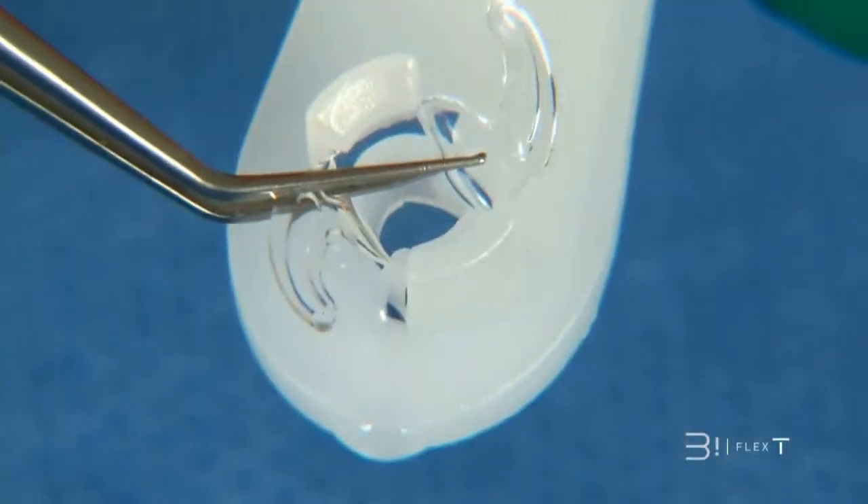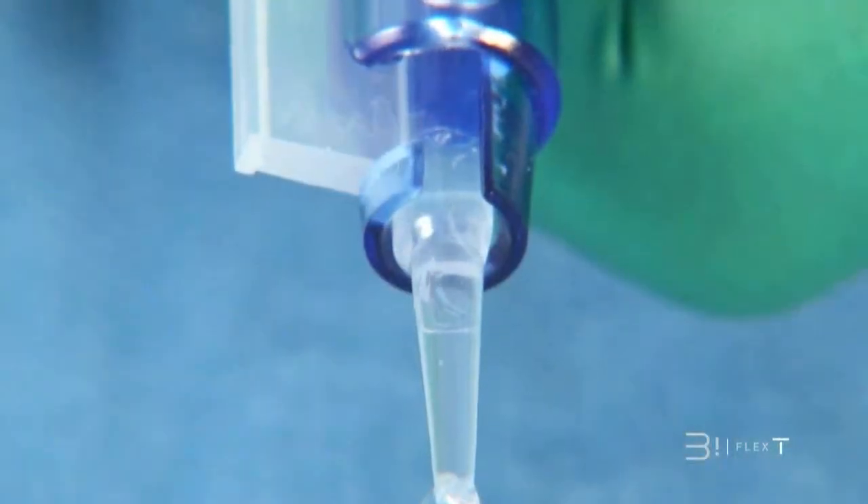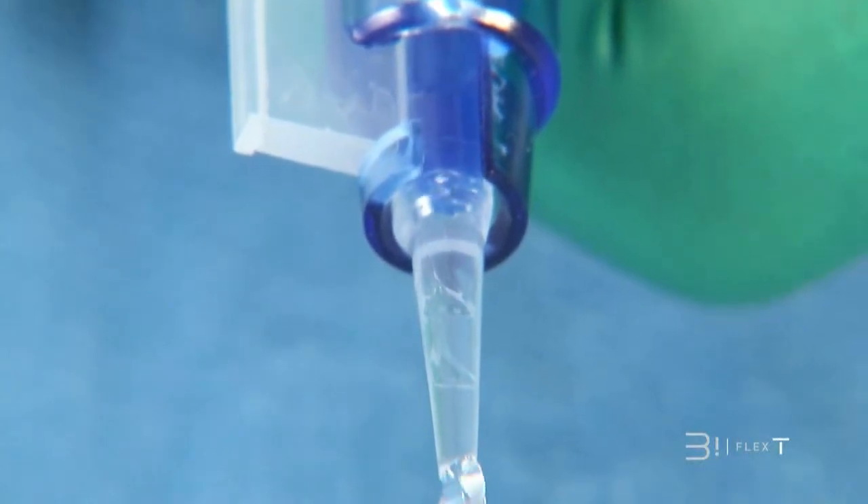Complications may arise during implantation. I'm thinking of a scratch on the surface of the lens if the implant has been mishandled, or a haptic getting stuck in the injector if it was mispositioned within the cartridge. In cases such as these, you shouldn't hesitate to enlarge the incision and withdraw the lens.